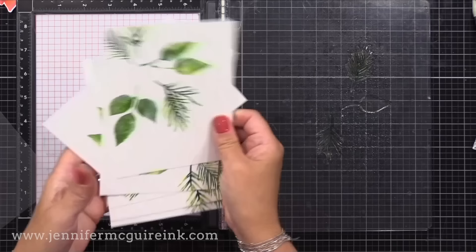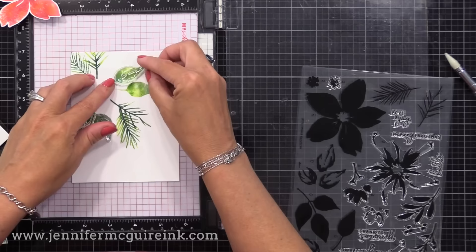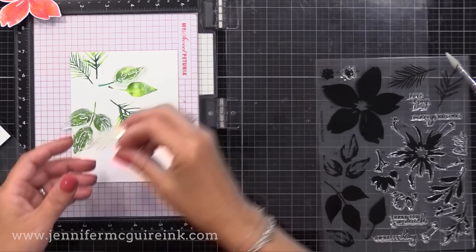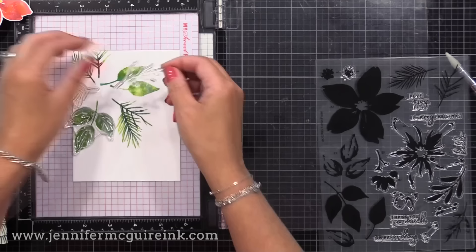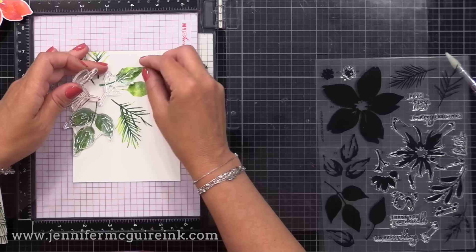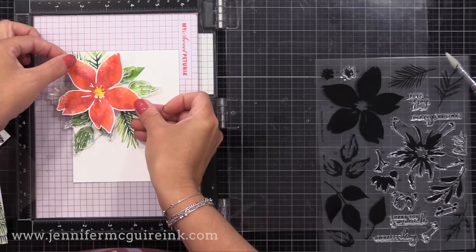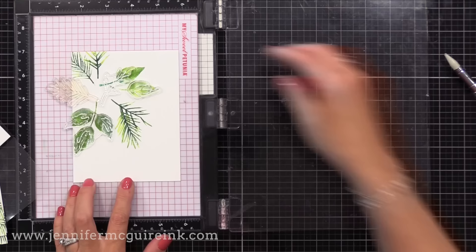Now I have all of these backgrounds with lots of leaves and we have our flowers. You could stop here — these definitely look beautiful. But I remembered that this Concord & 9th stamp set has layering images, and I thought I would do more faux watercolor stamping with those layers on top of what we've already done. I'm lining them up with the images we've done. Notice I have two of the same leaves there and I didn't want to have to do this process twice for that second layer, so I took one of the extra layering images from the stamp set — I'm just going to make it work. One of them isn't lined up correctly, but the red flower that we put on top will cover most of it.